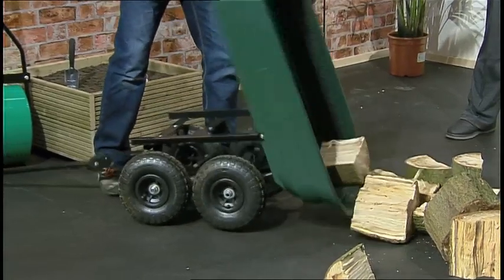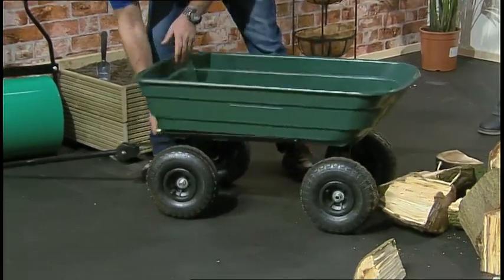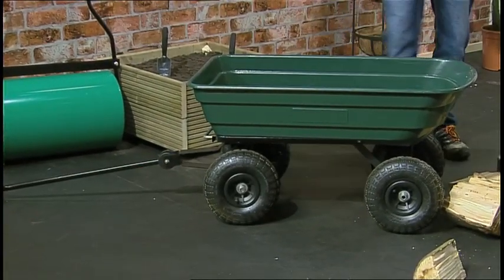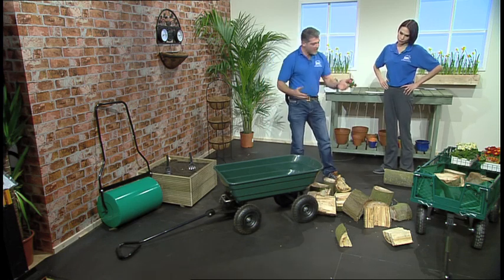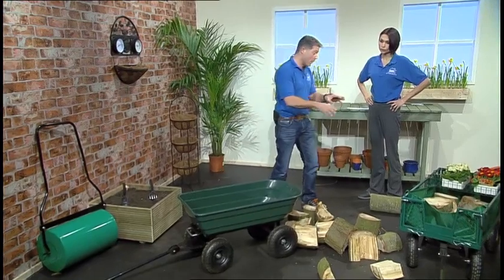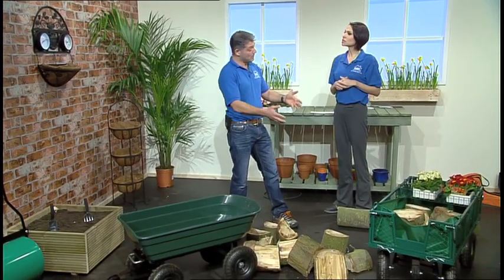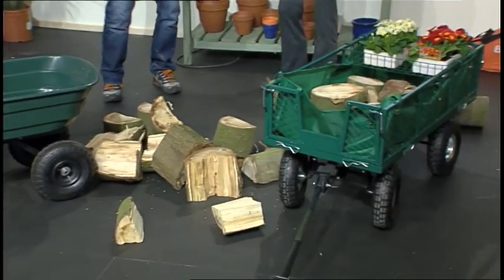You can tip everything out — soil, gravel, whatever you need — then pop it back in, clip it on, and you're away for your next job. Both of these are great depending on what you need: the tipper carries 120 kilograms, the wagon up to 250 kilograms. Some people might want both. If you've got a big garden and need to carry stuff back and forth, you'll be able to do it with ease. I especially love the high sides — amazing value for money.